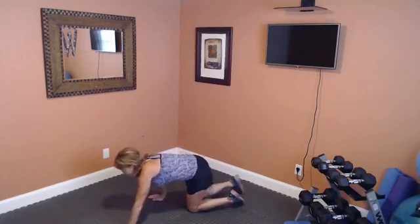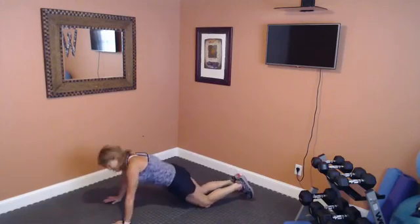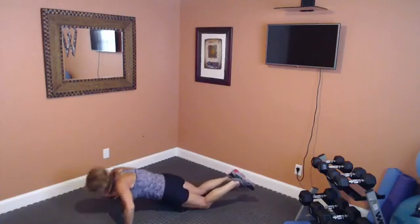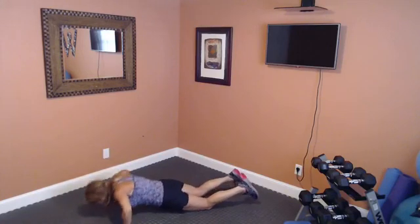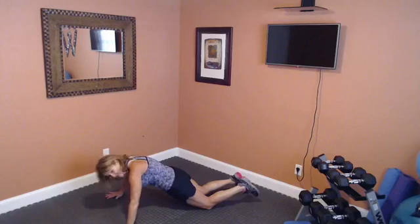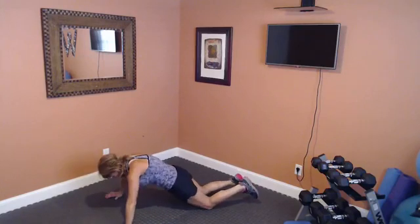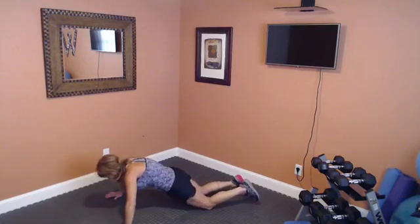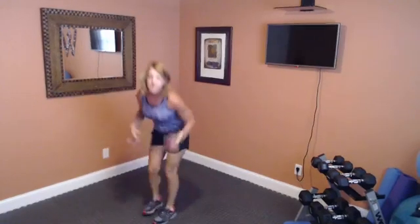Bringing it down to the floor — choose your position, either full or partial. This time let's take the push-ups wide, hands out wide, and bring it down. Breathe, keep breathing. Five more — five, four, three, two, and last one. Nice job! Take a bit of a break, shake everything out.